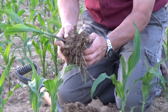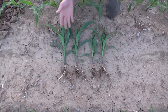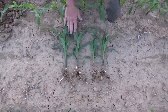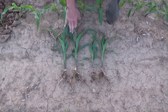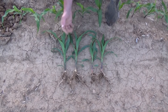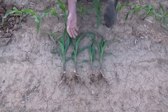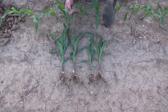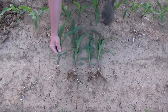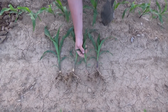We have the same variety of corn planted the same day, 30 inches apart. This is the untreated check, and here we have our starter fertilizer in-furrow pop-up at two gallons per acre. You can see the difference — the plant thickness is twice as thick, the plants were three to four inches taller, and there is significantly more root development in the treated version versus the untreated.